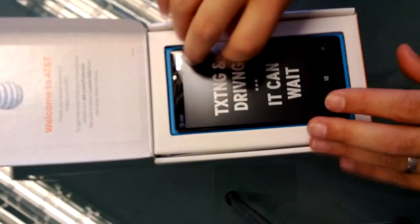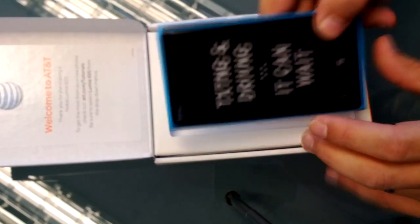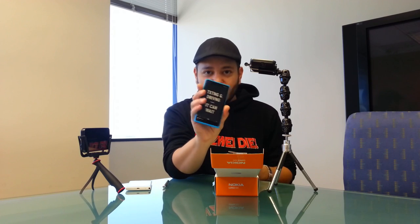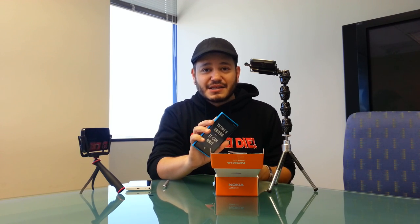So let's get this box open. You're instantly greeted by a gorgeous Nokia Lumia 920. They've also got the no-texting-while-driving sticker. I would definitely recommend checking out that campaign. I want to give props to AT&T because texting and driving is a dangerous and silly thing to do, and I would really hope that you guys stop it.